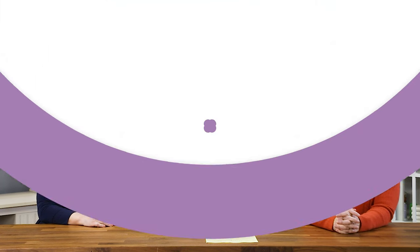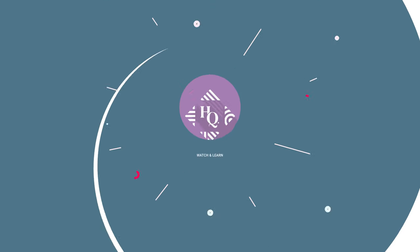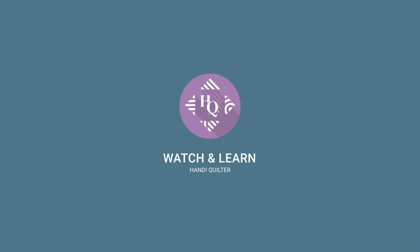Welcome to Handy Quilter Watch and Learn. Today we're going to look at some custom quilting that Christina did. I'm Kim Sandberg and we've got Christina Whitney and Denise Dowdrick, and we're going to take a closer look at Christina's trellis quilt.